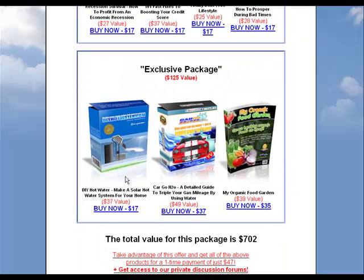And then the exclusive package includes how to make your own hot water heater, another water for gas or car to H2O guide, and my organic food garden — all for one small extra fee. Like I said, 40% of people do get it because you're getting 24 ebooks for one small fee.